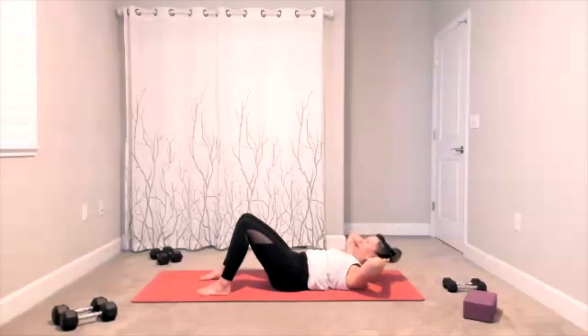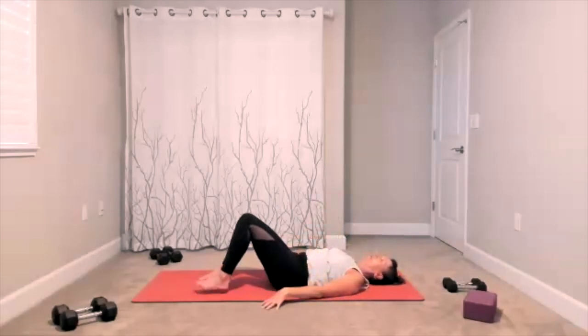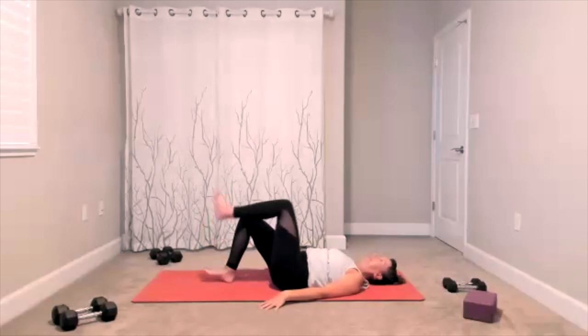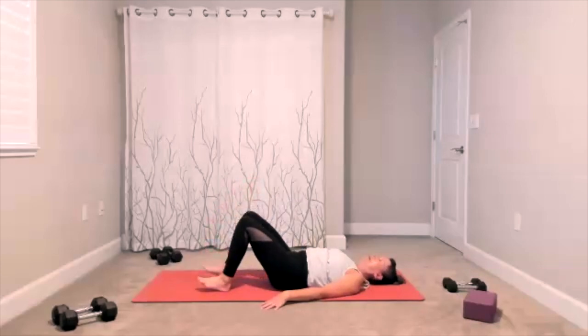Hands go behind your head — classic crunch here. Exhale, lift up and release. It's your lift and lower. We have four, three, two, one more time. Relax the upper body, march your legs — a little more core as you focus on the lift of a knee, tap down, lift a knee, tap down. It's a lift and tap, lift and tap. We have four, three, two.